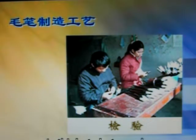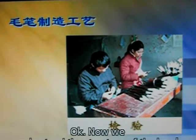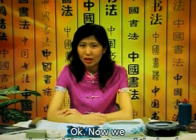In this last photograph, these two workers are testing and inspecting the brushes. Now we understand the structure of the brush and the methods of manufacture.